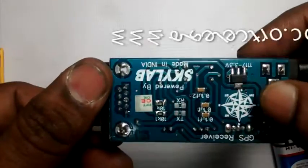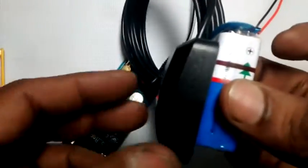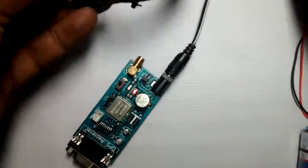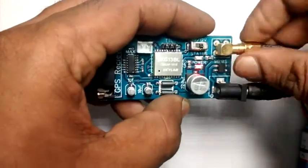One external patch antenna is provided with this module. This patch antenna is magnetic in type, so you can stick it onto any metal part. Make sure that this patch antenna faces the sky. This patch antenna enables you to work indoors with this GPS module.